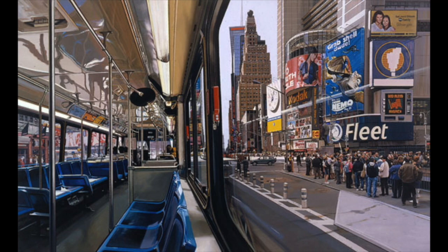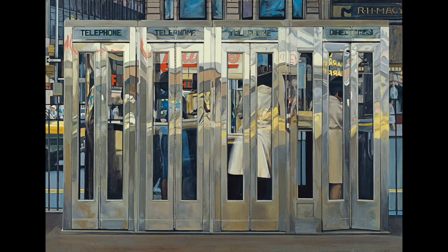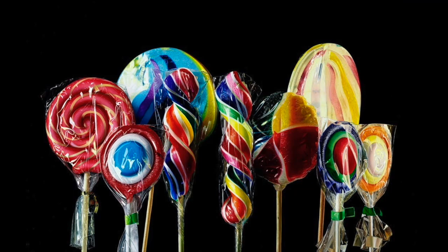Hyperrealism is a style mostly appreciated in the United States. These artists work in various different genres, including portraits, landscapes, and also still lives. Today we're going to be focusing on the artist Roberto Bernardi, who's famous for these hyperrealistic paintings of candies.